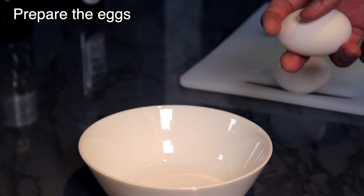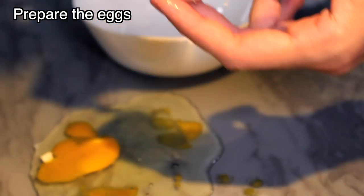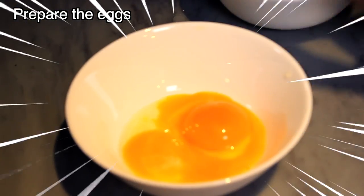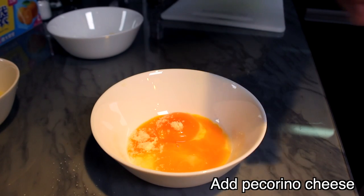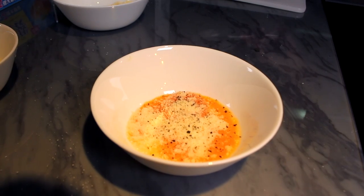Break the eggs and only use the yolk. Let's slap some cheese and pepper, then mix everything together.